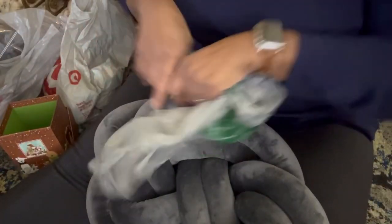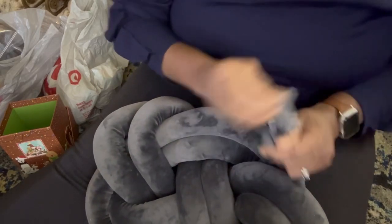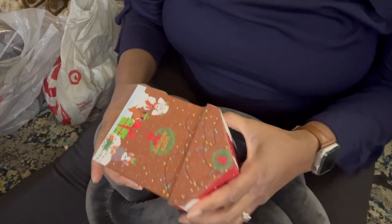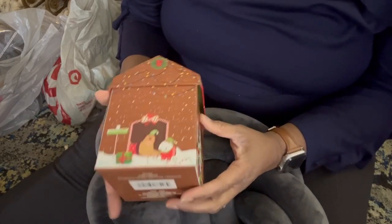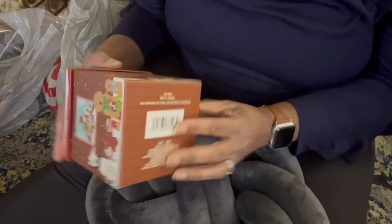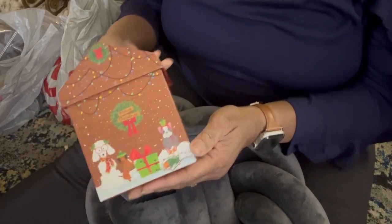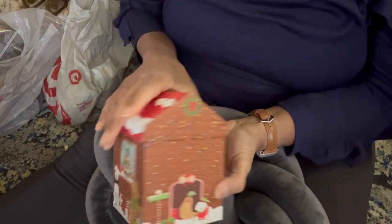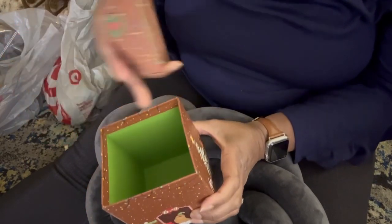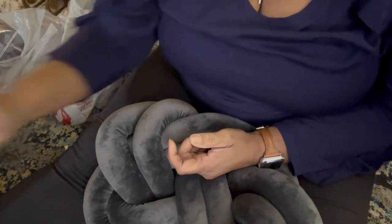This box I thought was absolutely adorable — and I think I got two of these. It looks like a little gingerbread house, isn't it cute? It's got glitter on it and little doggies on it, so of course I love that. It's deep, so it'd be great for a candle or even some of my taller resin pieces. I'm excited about boxes — that's the main reason I went in there.